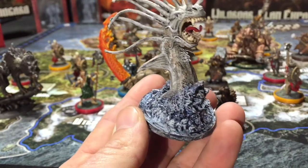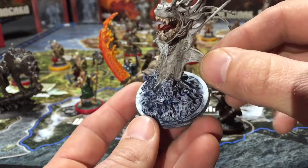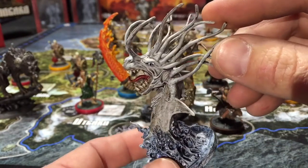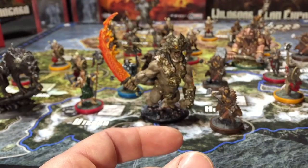Then there's the Kraken. You pop him out on the water and he looks really evil. I love how the water turns out — just using the glazes and washes from Citadel, pretty easy to do. My daughter Olivia started him and then I just tuned him up a little bit. He looks pretty cool on the board.